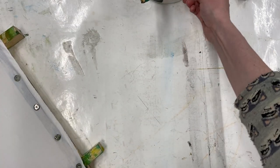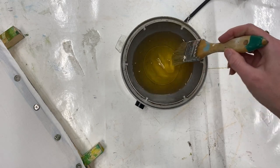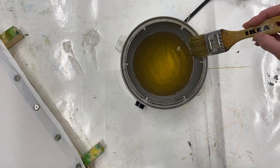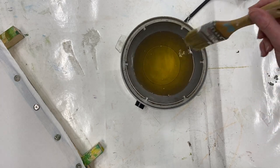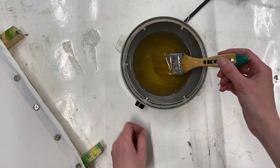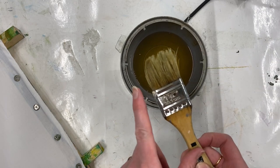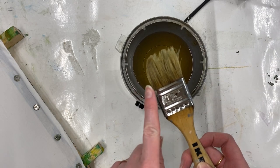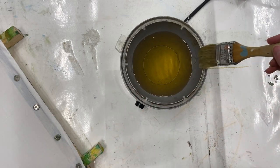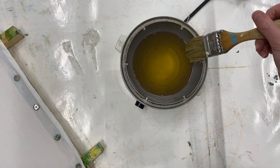I've also got a Tixor Malam batik pot filled with batik wax — a blend of beeswax and paraffin wax from handprinted.co.uk. I've got my wax pot on about five and a half on the dial. It's really important to have a natural fibre bristle brush for your wax because plastic bristles are just going to melt. Keep your wax nice and hot so it's completely melted but not smoking — if it starts to smoke, unplug the pot straight away.